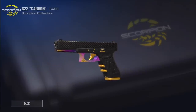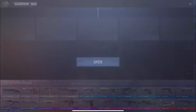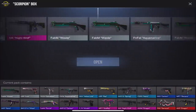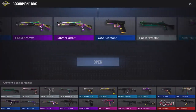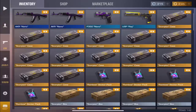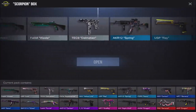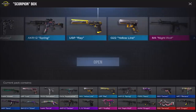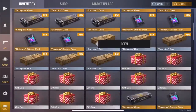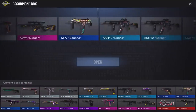Nothing good yet. My second case I ever opened in this game I got the Treasure Hunter AK — I don't know how I got that lucky. We got Carbon for the Glock, not too bad. Opening up more boxes now. There goes Parrot going by without getting it. These boxes are pretty much free — you can convert gold into coins, but for the most part most people get them for free.